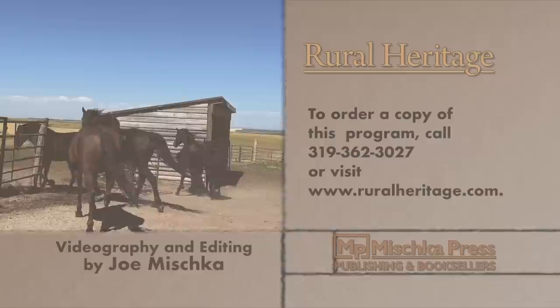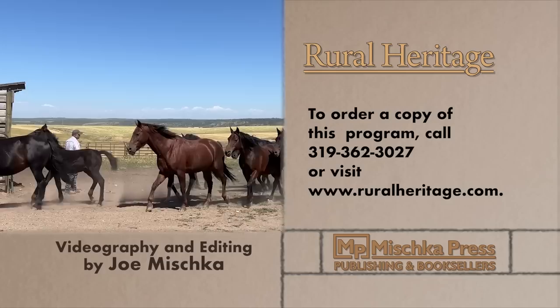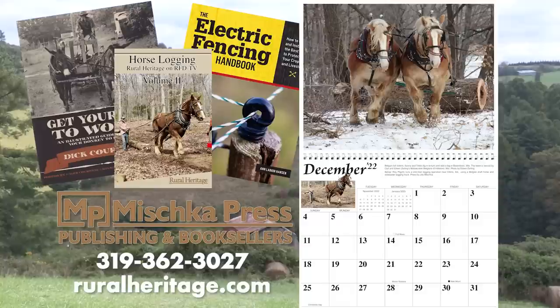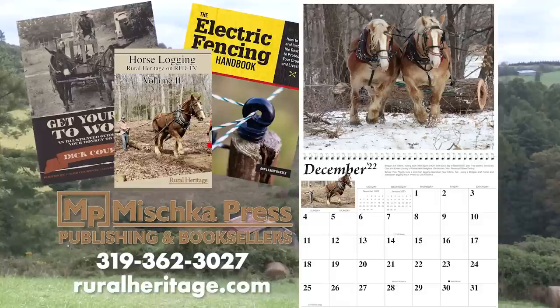To order your copy, please call 319-362-3027 or visit www.ruralheritage.com. Rural Heritage is a bi-monthly magazine dedicated to draft animal farming and logging, as well as other aspects of our rich rural heritage. It is published by Mishka Press, which also offers a complete line of back-to-the-land books, DVDs, and calendars. Call or write for a catalog or subscription information, or visit our website at www.ruralheritage.com.